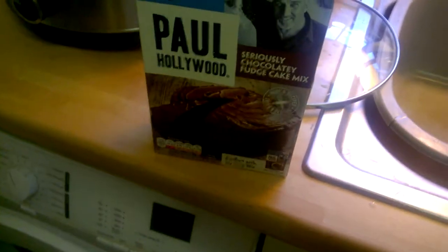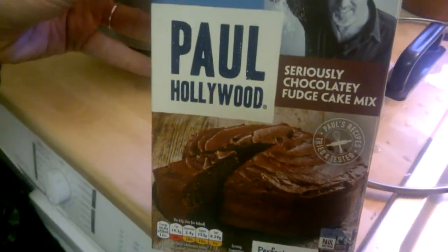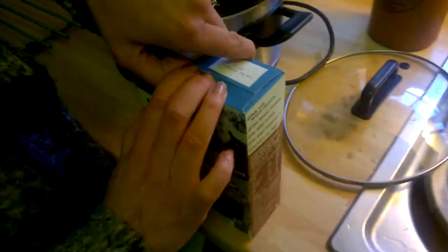Hi guys, today we're making a cake mix dessert with Paul Hollywood's seriously chocolatey fudgey cake mix. It's one of these celebrity type things you see now and again in supermarkets, but we bought this really cheap. Sorry Paul, but we won't pay. We only bought this because it was cheap.